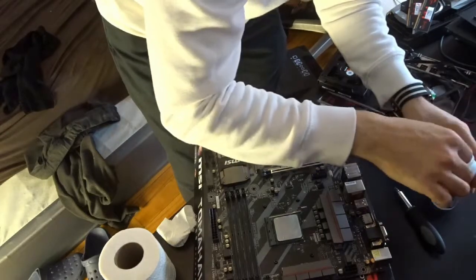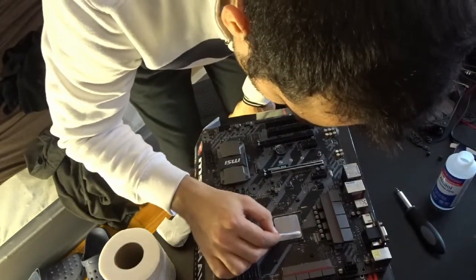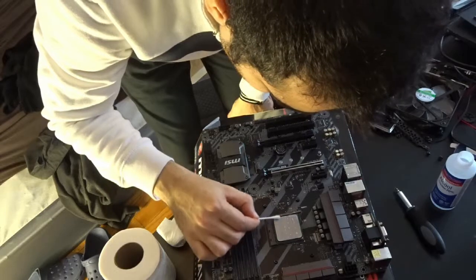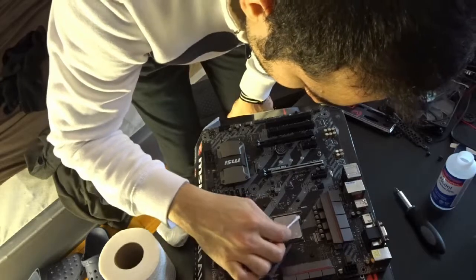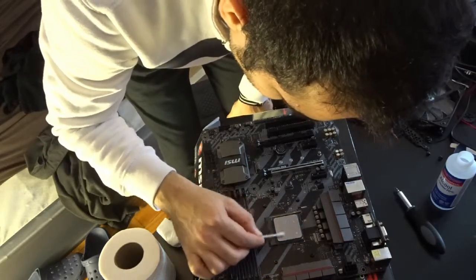You dip it a little bit — dip it in the alcohol and try to wipe it off. As you can see, the earbuds are doing the job with the alcohol without using any force on the motherboard.